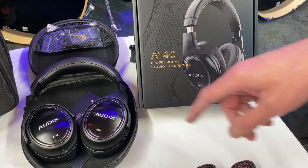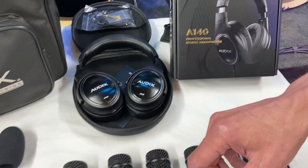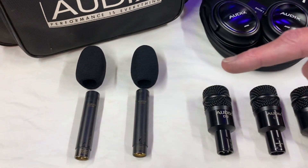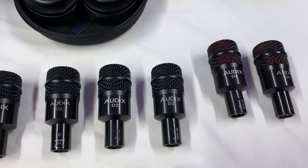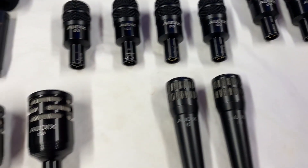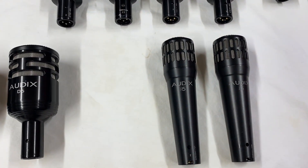Amazing Studio Headphones A140, Overhead SCX-1, Rack Toms D2, Floor Toms D4, Kick Drums D6, and Snare Drums I5.